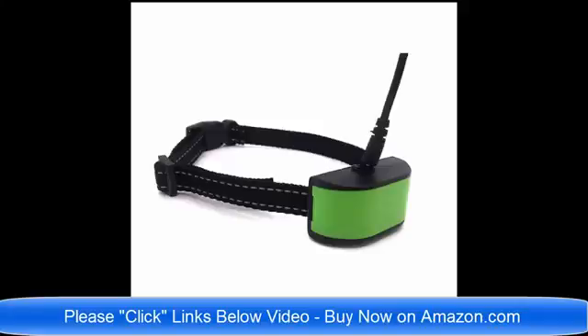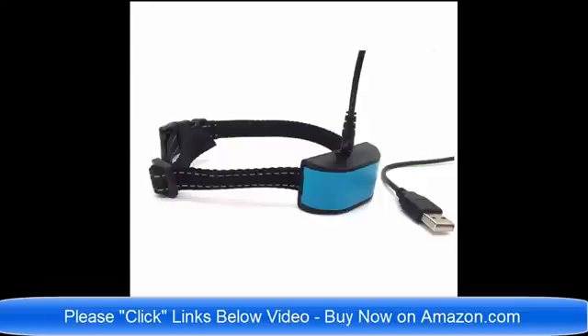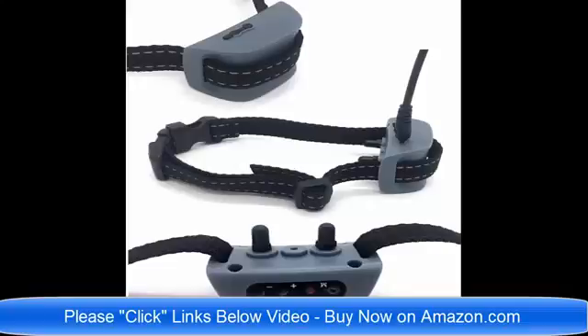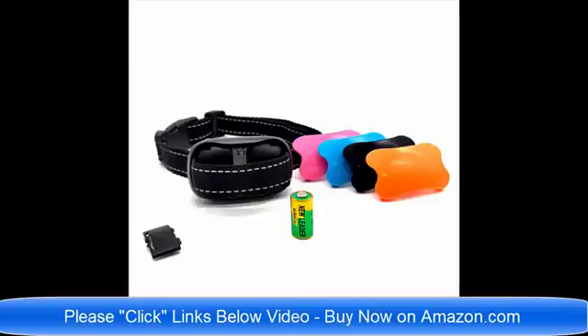Hello and good day. We have so many brand new no bark dog collars on Amazon.com. I am going to list all of the links below this video. We have static shock no bark dog collars, we have vibrate no bark dog collars, we have dog collars for small dogs, and we have no bark dog collars for large and medium sized dogs.